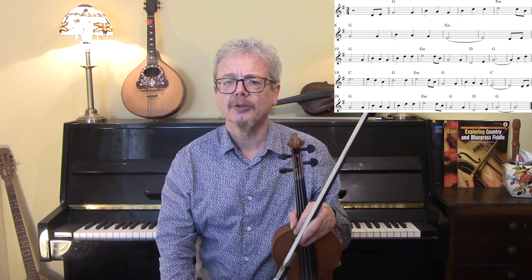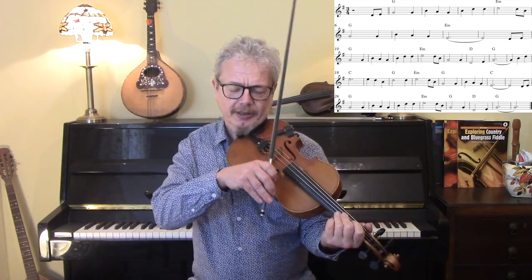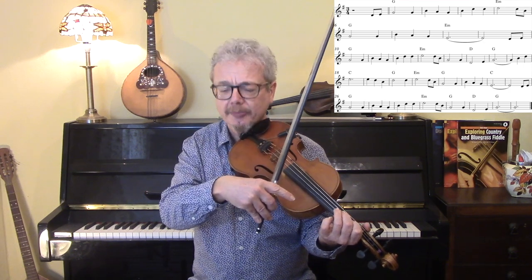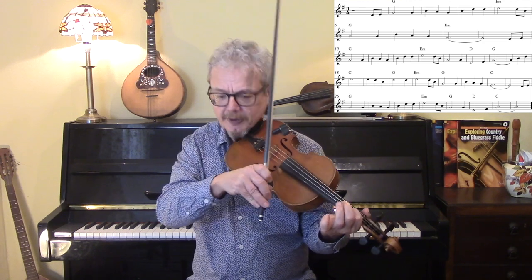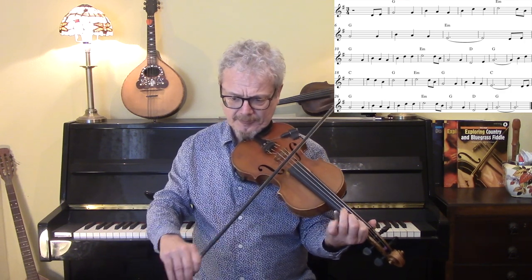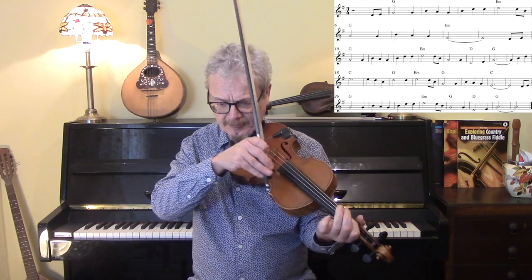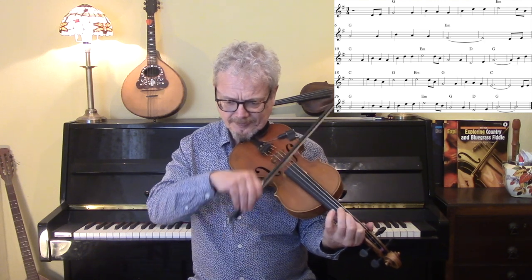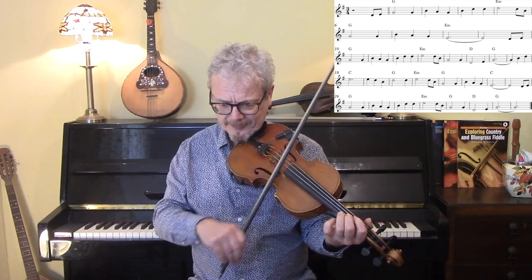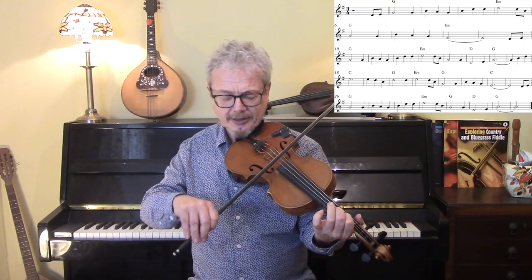If you're not sure about how to do drones then I do have a video explaining how that works. Now hammer-ons are another very useful thing in a medium to slow number like this. A melody note is preceded by either the next note down in the scale or the next note down in the melody — so we're hammering the third finger on and keeping the first finger below it. There I'm going from an open A to the B. That's an F-sharp to a G. That's an E going up to a G. F-sharp to a G. A to a B. That's a D to an E.